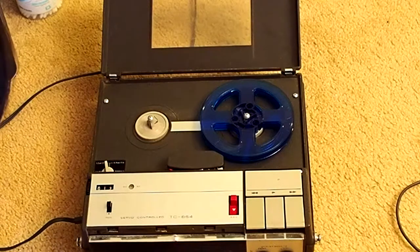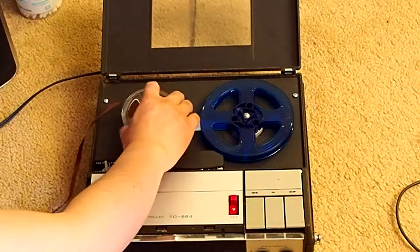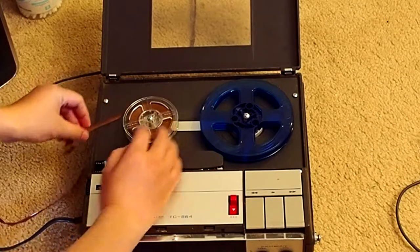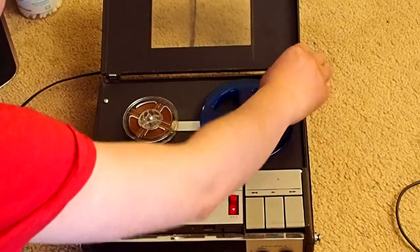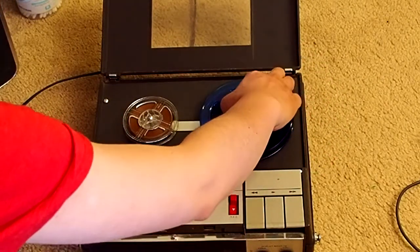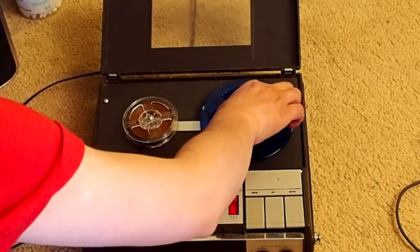It has a speaker right here, so sound should come from here. Now we can play some tape. It's all mono, so you should not expect good music or anything like that. It's good for interview, something like that. Let's play this. I'm not sure if this tape has the correct speed, but we'll just see. Fast forward a little bit. Let's play.